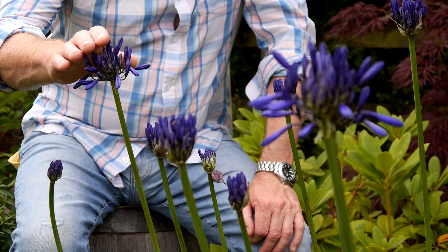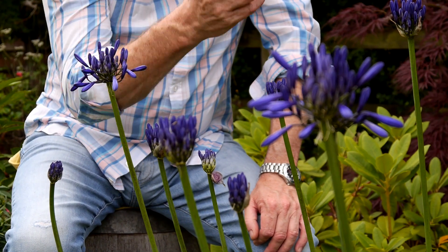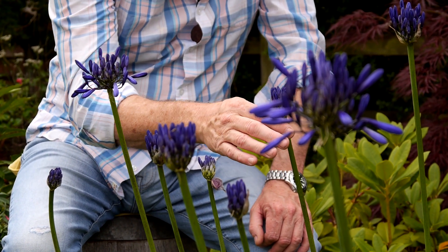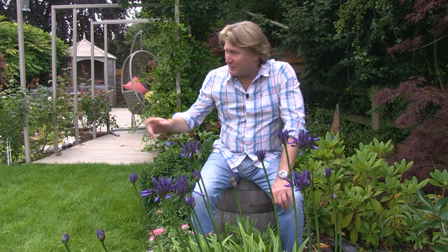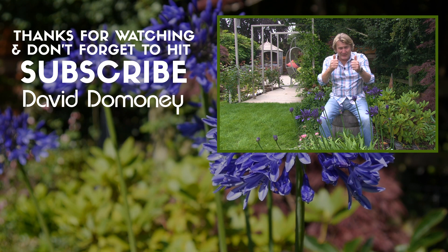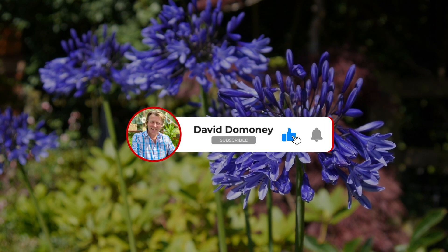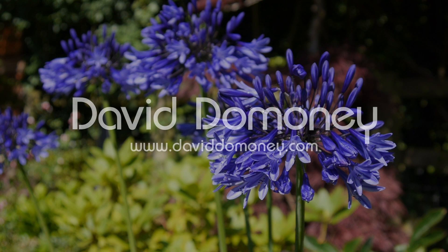Thanks for watching — I hope you found this video insightful. Agapanthus are amazing and eye-catching with their bright colourful blooms standing tall in the borders. Here's some of mine just coming out — I love seeing them in bud just before they open; these beautiful blue ones almost seem to glow with ultraviolet light. I've got some white ones over the far side as well — they're gorgeous. Please give the video a thumbs up, subscribe to my channel for more great content, and switch on notifications to be notified of my latest videos.